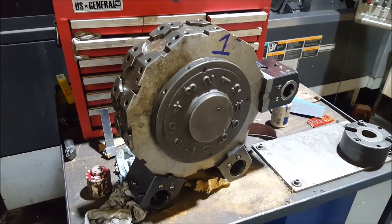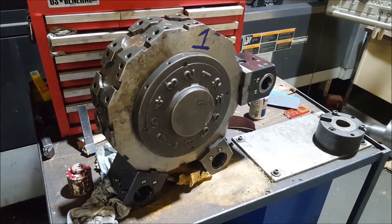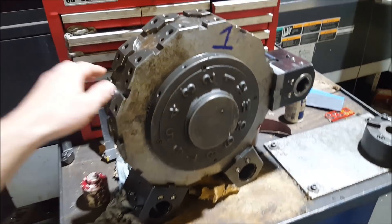I'd say it's one of our top five crashes ever. I think I own four of them.